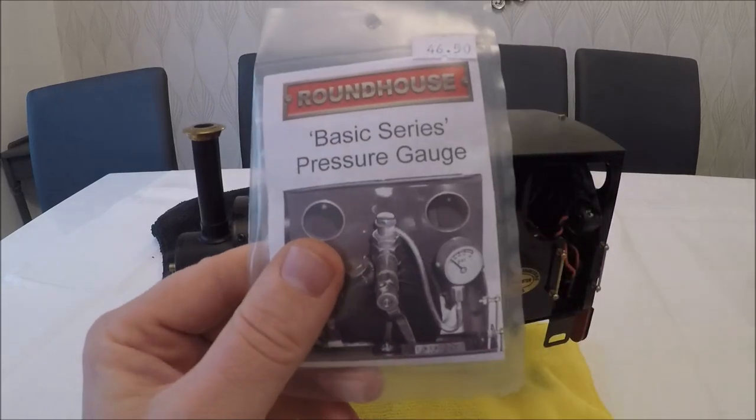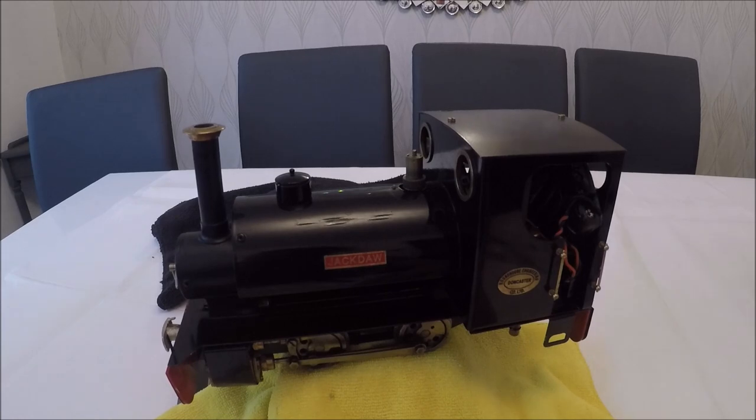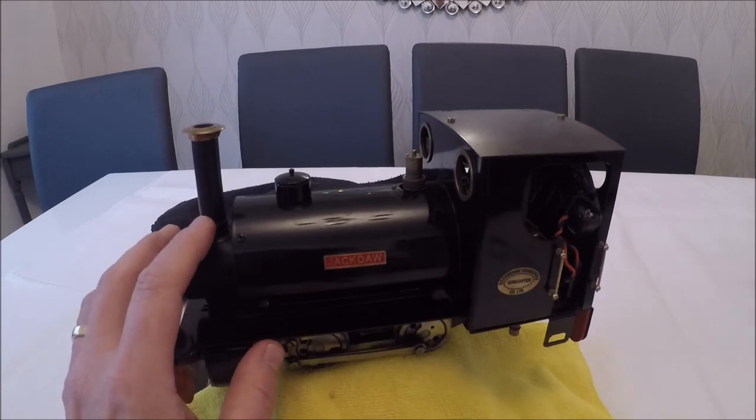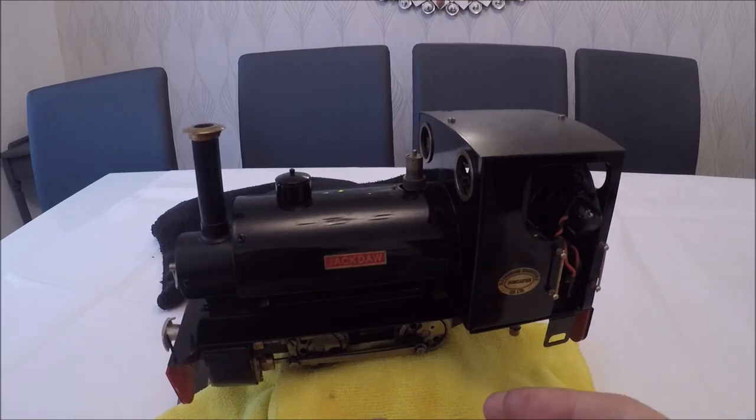Just to give us confidence that she's running where she needs to be with the right pressure. The Summerlin's chuffer has been soldered on as well, which is a bit of a pain because you just push-fit it — I'm not exactly sure why they were soldered on because there's no need for it at all.